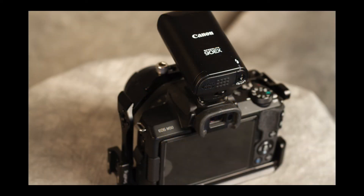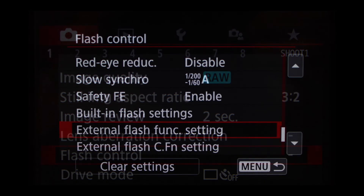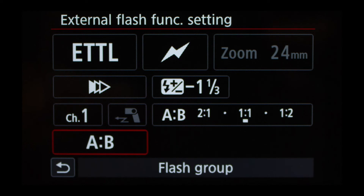Now we'll move on to the Canon M50 using the 90EX speedlight. Press the menu button — like the 7D it's on the first screen — and scroll down to Flash Control. This may sound obvious, but make sure the 90EX is mounted to the hot shoe and turned on. We're interested in the External Flash Function Settings, so select that. In the upper left is ETTL — keep it on that. To the right, that little lightning bolt is wireless on or disabled — we're going to have ours disabled since we're using the 90EX on top of the hot shoe.